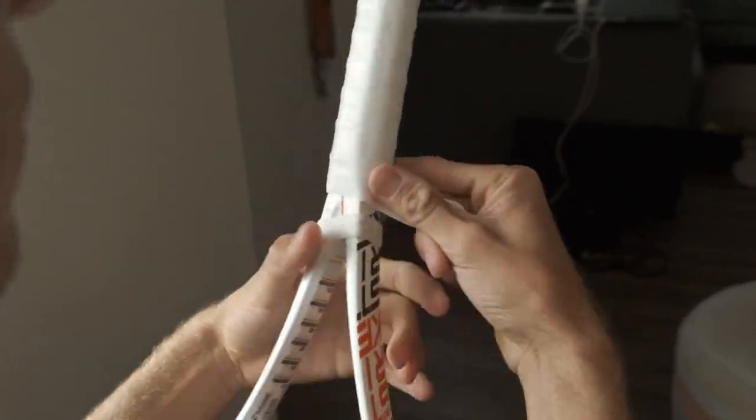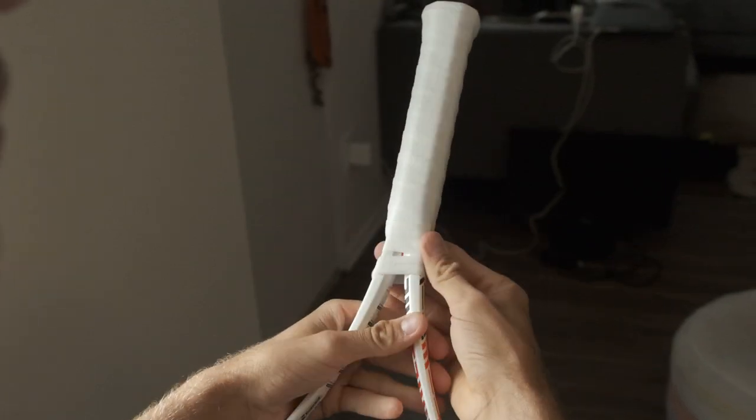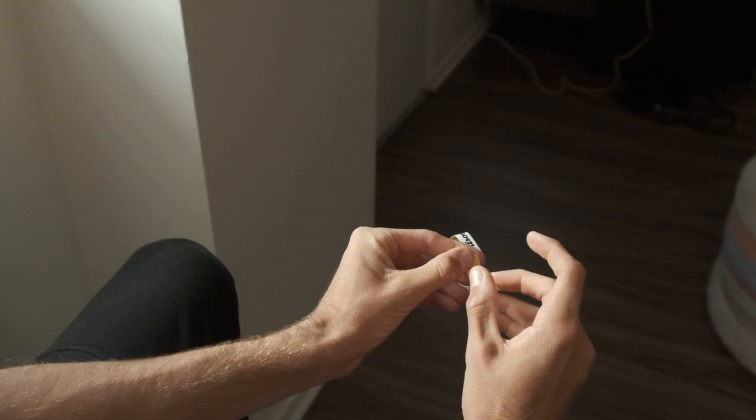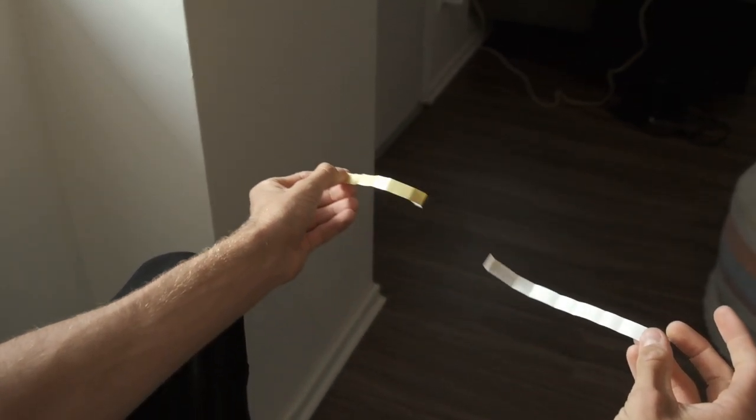If you have a little bit of extra, you can cut it with scissors or you can just tear it off. I didn't have extra, so I don't need to do that. Hold that there and go back to your tape, and just peel that off.